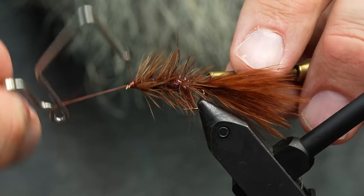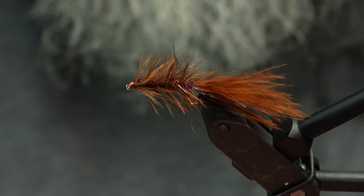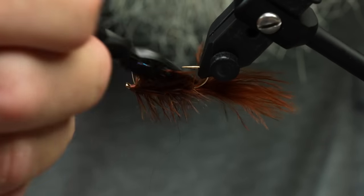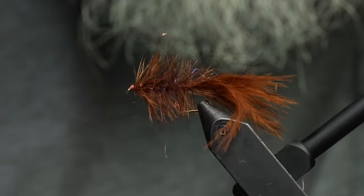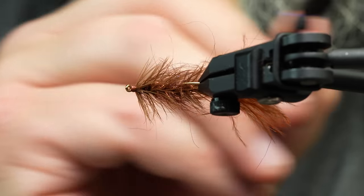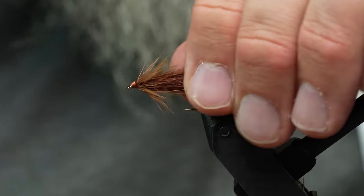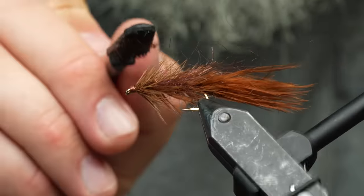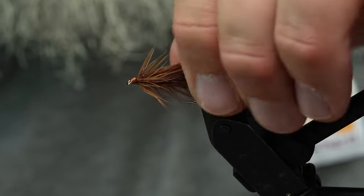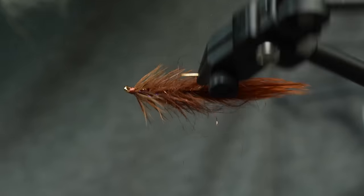Almost done. We'll whip finish that — nice little shaped head. Then gently brush that out just to pull some of those dubbing fibers through the hackle, get all sides, then use your brush to kind of preen the bugger back. There are all kinds of colors of this dubbing — the brown goes with a whole bunch of different colors, so make these your own. But there you go — there's a little hen bugger that is ready to smoke some fish.